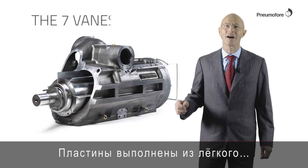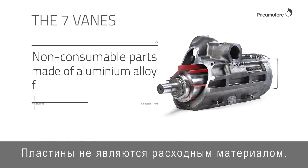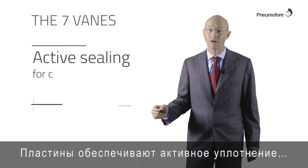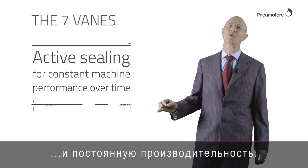The vanes are made of aluminum alloy for light mass. The vanes are not the consumable part. The rotation is clockwise and the vanes are displayed here in a tangential design. The vanes offer active sealing for constant machine performance over time.